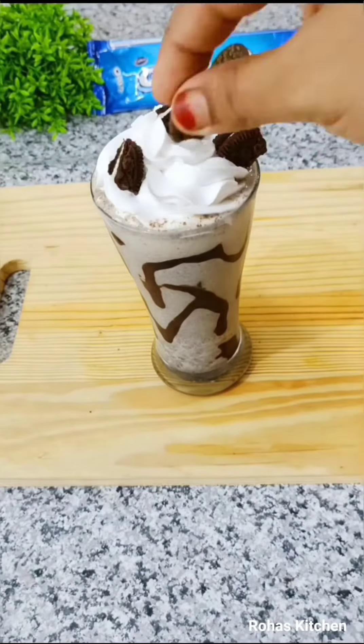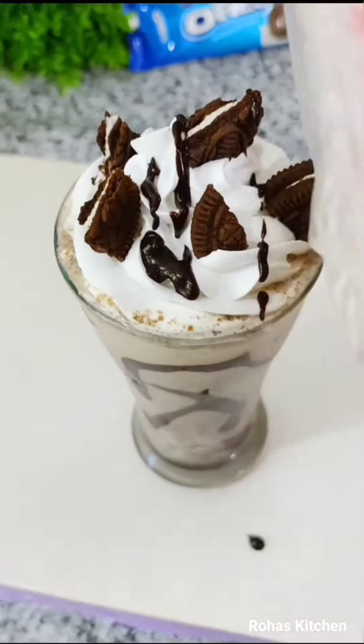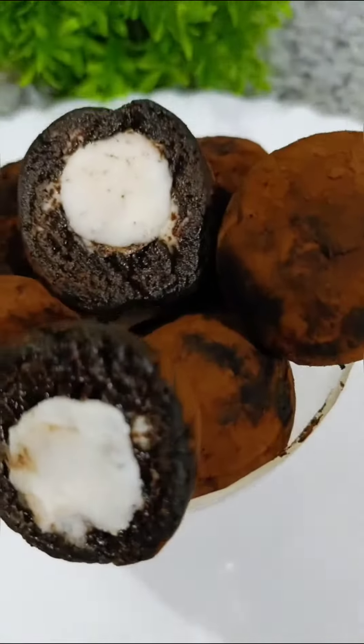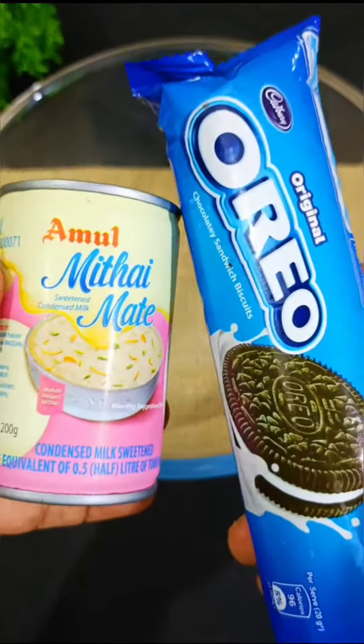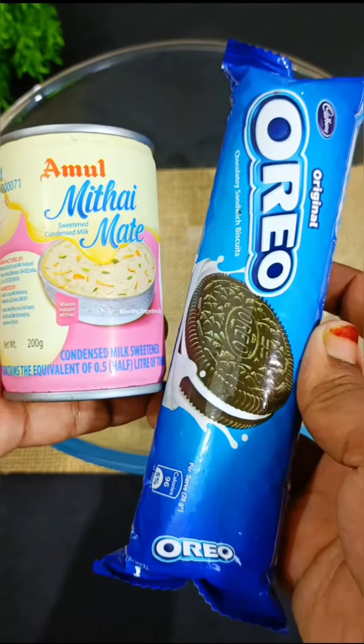Hi friends, welcome back to Rojas Kitchen. We will be making the recipe for no-bake Oreo bombs. It is very easy to make.